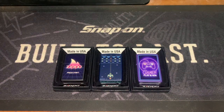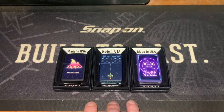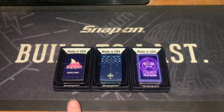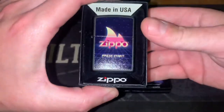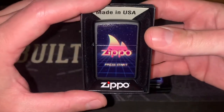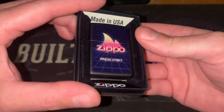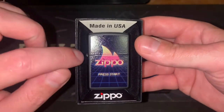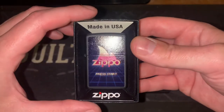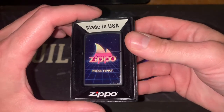Hey YouTube, Zippo Enthusiast Dan Under here. I just wanted to show off some of my Zippo gaming designs. This one here is just a matte black with a Zippo 'Press Start' print on the front of it. I really like the matte black finishes — I'm a fan of the matte finish lighters because they have very nice solid lids. This one's just called the Gaming Design.